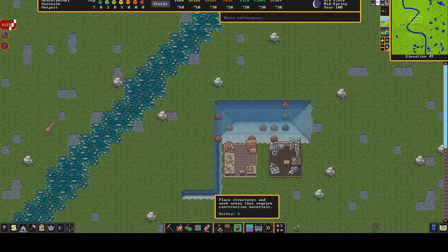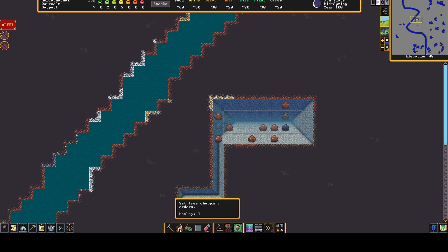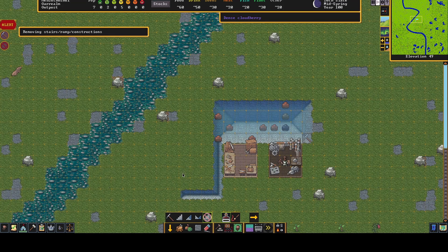Now when you actually want to place the floodgate, you have to build a channel — like this channel we've got here. But you can't just leave it as a channel; the section where you actually place the floodgate needs to be flattened. So if you go here and select this bit to actually remove that part of the channel you've done, then someone's going to come and level that.